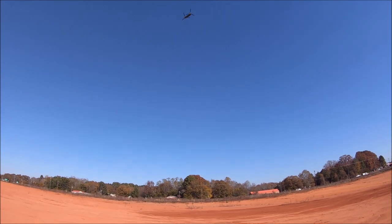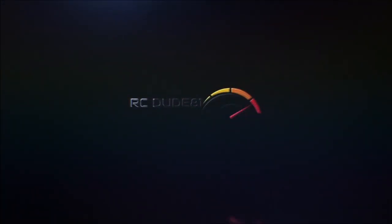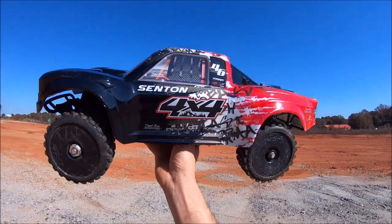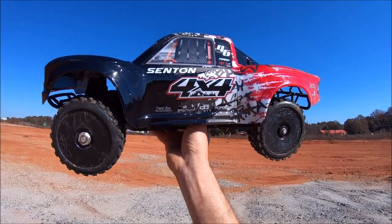Oh guys, we got the military after us! What's up, it's Eric. I've got a new build here — this is an Arma Senton 4x4 BLX.